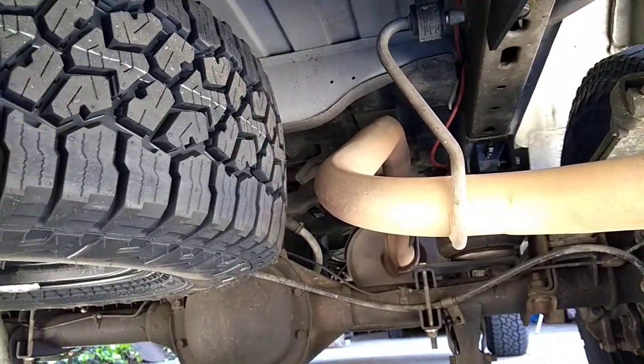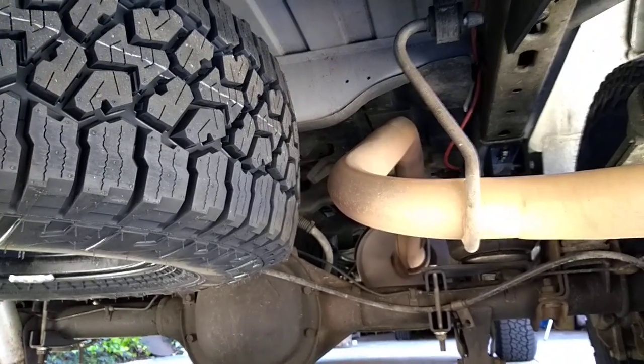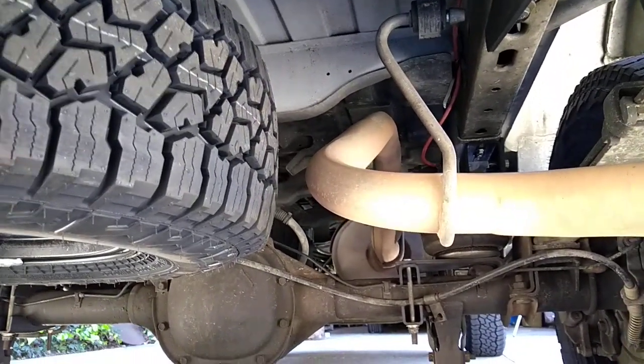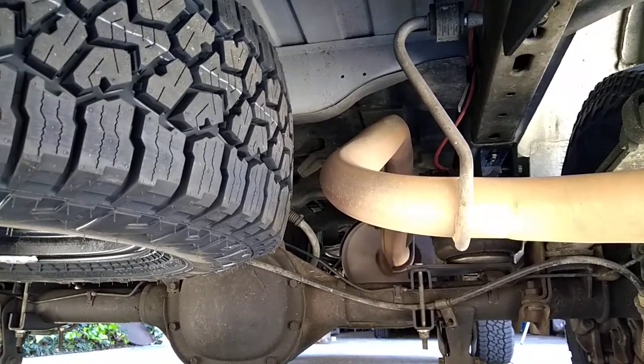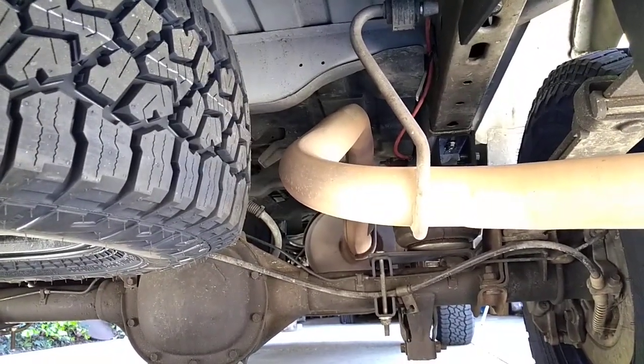It looks close to this pipe — I don't think that's going to be a problem. People are already talking about it. I may make a heat shield for that pipe, something actually mounted to the tailpipe itself. Could be a neat thing to play with.